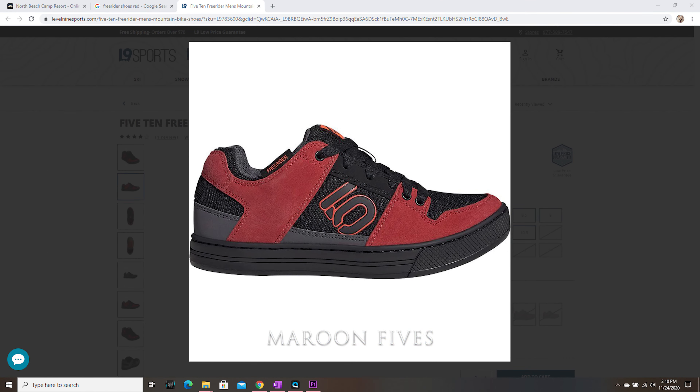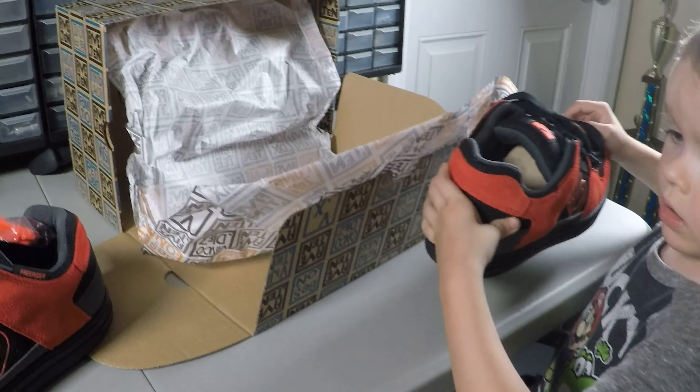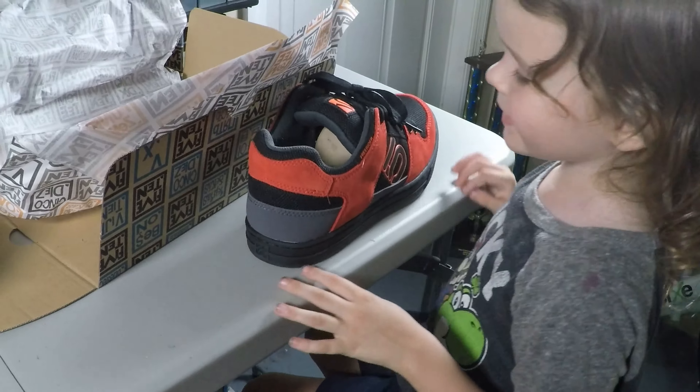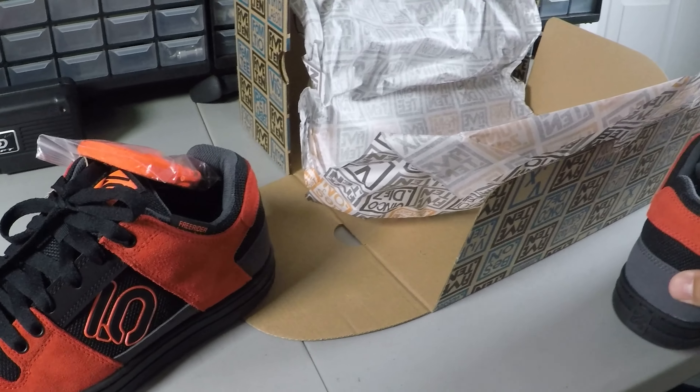I actually love the way these look more so than online. They looked very maroon online, but in person they're much more red, which matches my bike.